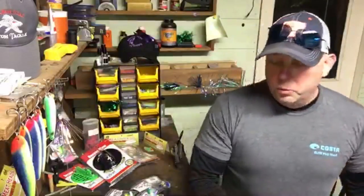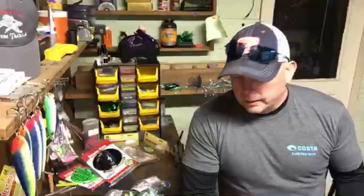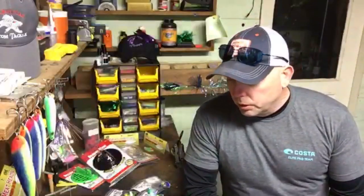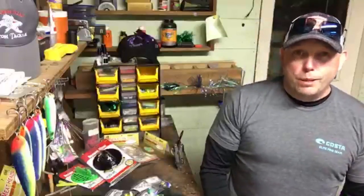Hey, I'm live. This will be posted on YouTube anyway, so I'm just gonna run through the 2018 Dreamweaver products. We were over at Dreamweaver a few weeks ago, and every year we try to showcase their stuff. This year is no exception — a lot of great stuff coming out, not a huge number of new items, but some really good-looking stuff. I got it all laid out right here. If anybody pops on for the live and has questions, feel free to shout them out.